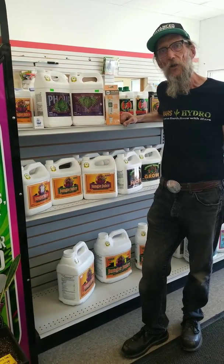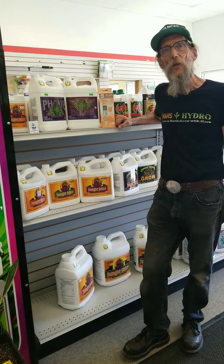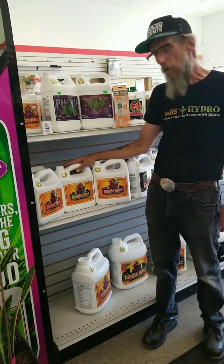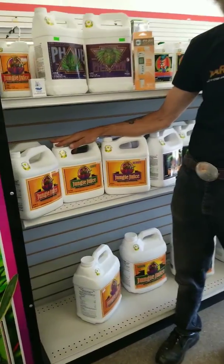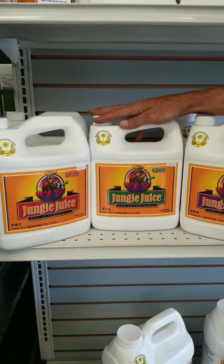Don here from Good Guys Gardening Center. I'm going to talk to you about the Advanced Nutrients line of foods. For those of you just starting out, your Jungle Juice 3-part is probably the easiest way to go.